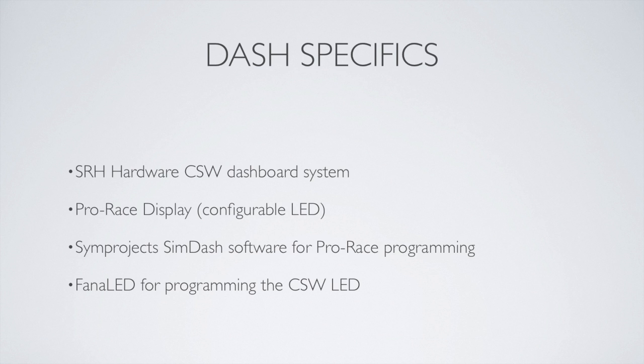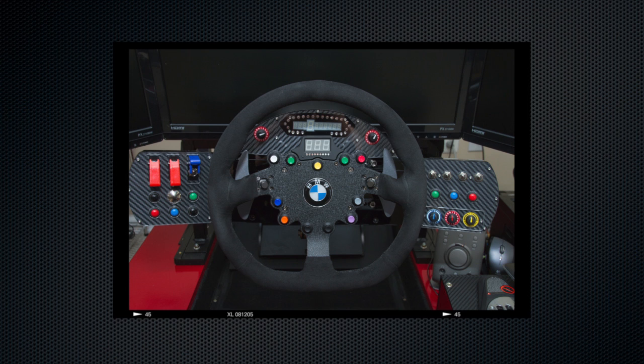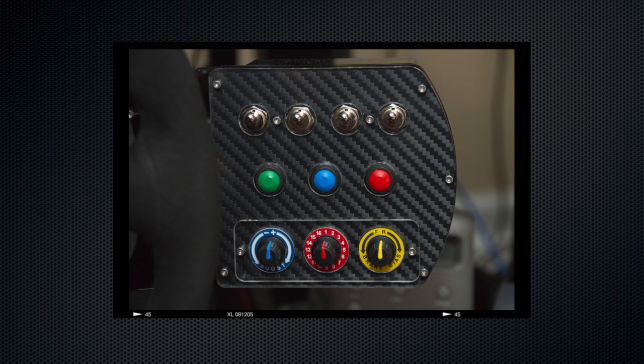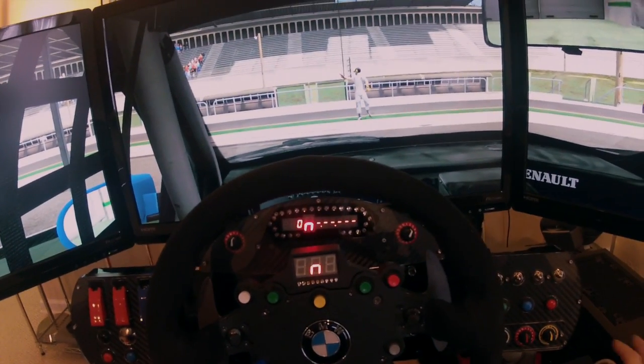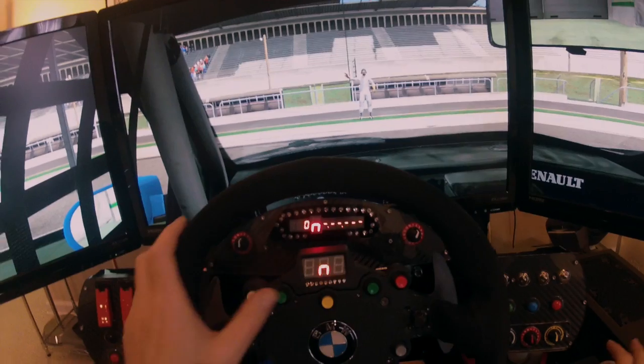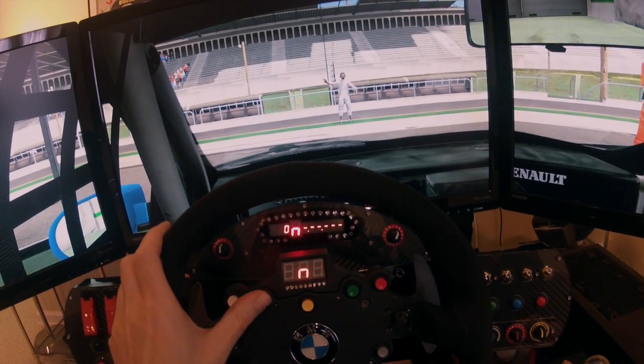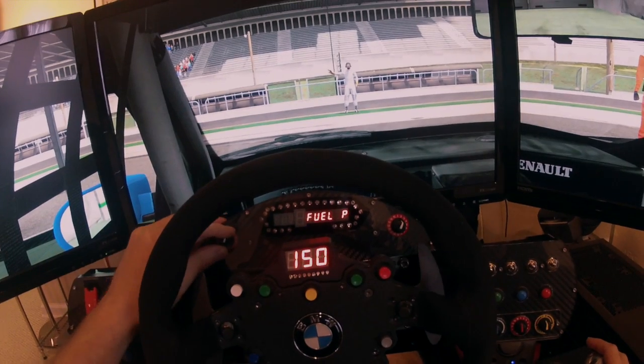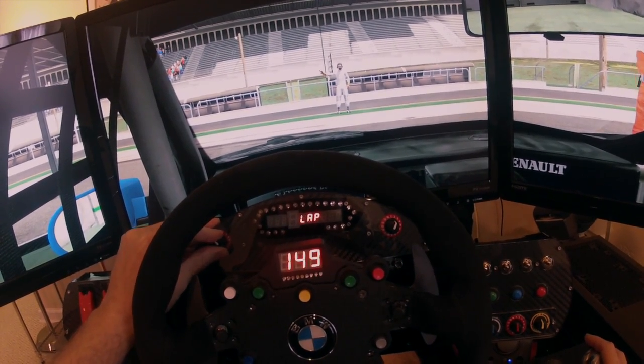For the dash, I use SRH hardware's CSW dashboard system, a Pro Race LED display, and SimProject SimDash software to control it all. Here you can see the BMW viewing position — it forms a very nice natural dash like in a car. You also have safety toggle switches and a slew of different buttons you can map for just about anything. You've got rotary encoders for brake bias, boost, and also toggle switches for headlamps, windshield wipers, and things like that. Here you can see me switching between different modes, both on the Fanatec wheel and then using the rotary encoders to switch different settings on the actual Pro Race unit LED display.